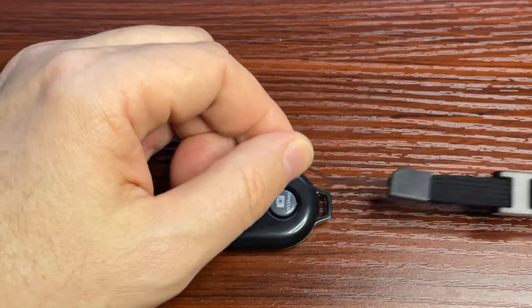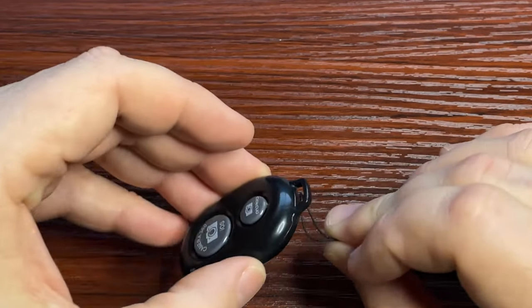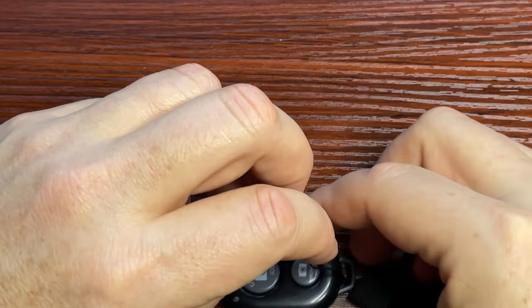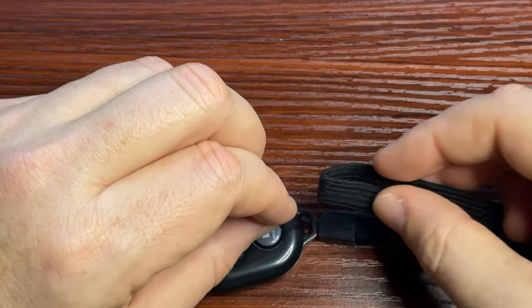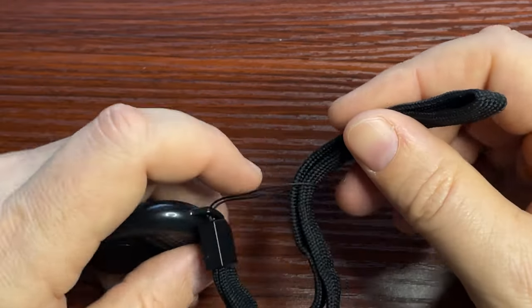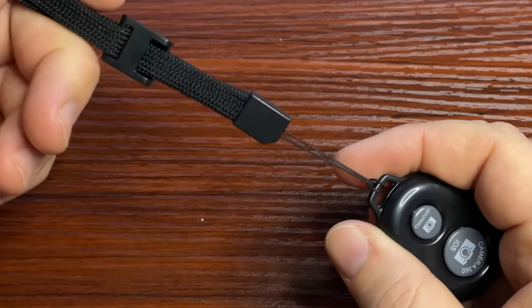A lot of people are confused by how to mount the strap, so I'll show you. You take your remote and run the loose stringy part through the hole of the remote — so you have the string loop over the remote. Then take the back part of the ribbon and run it through that hole, all the way through. Once that's on there, it'll just hang there — now it's fairly tight.